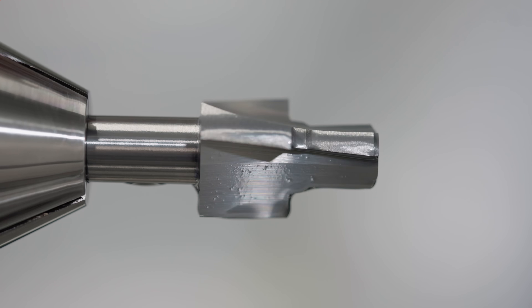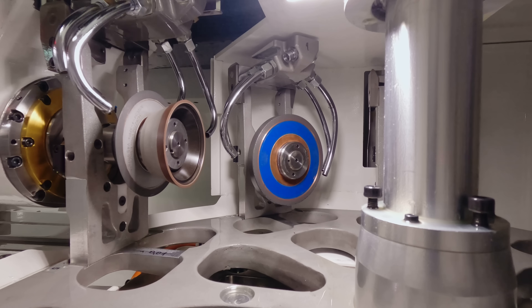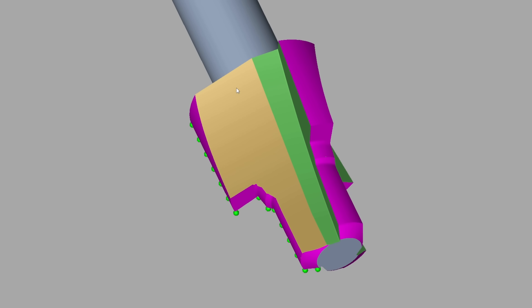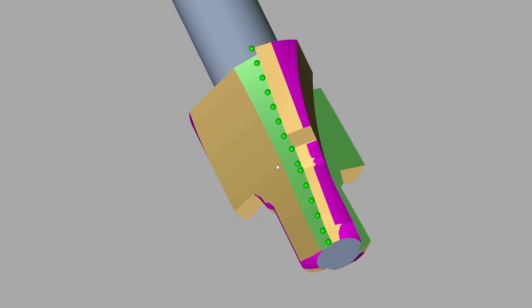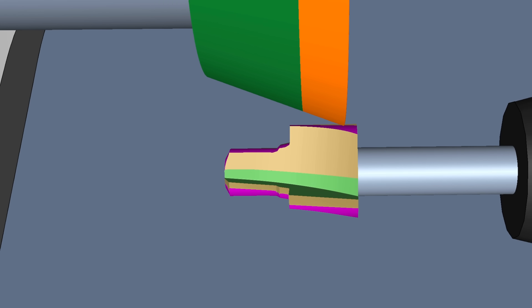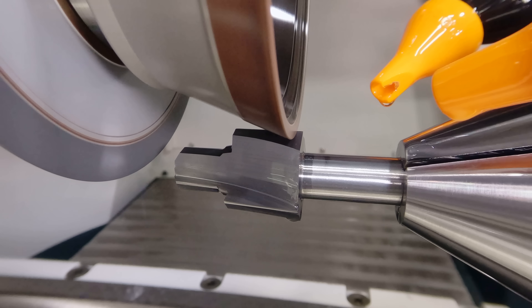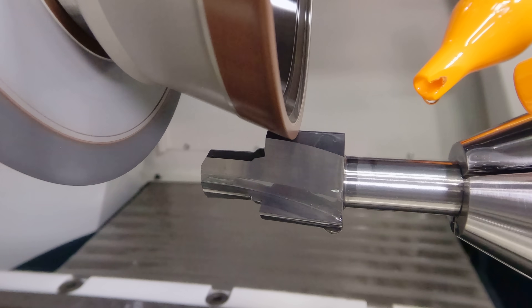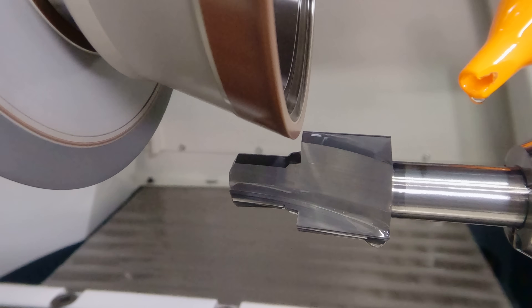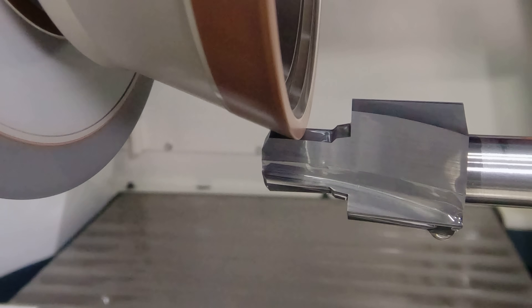Now that I've ground both fluting operations, I can switch over to my Star Tech XPP Plus 11V9 cup wheel. A cup wheel is designed for clearances, and that's what I'll use to put the clearances on my porting tool. The reason I wanted my porting tool on size during the preform operation is that when I put the two clearance angles on the outside diameter, it won't remove much material — the tool is basically on size after fluting. The clearance angles give proper chip evacuation for a nice clean cut. I'll start at the back of the tool and grind down to the front to complete both clearances.